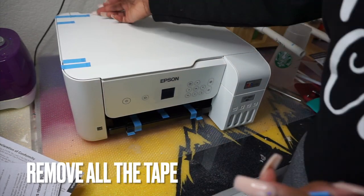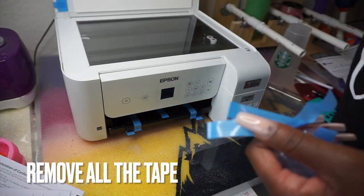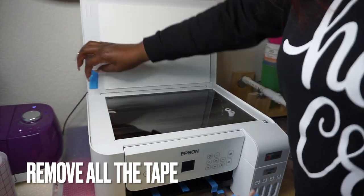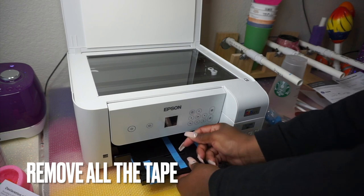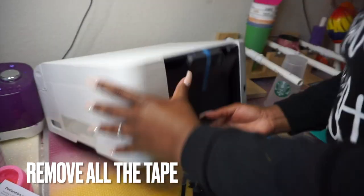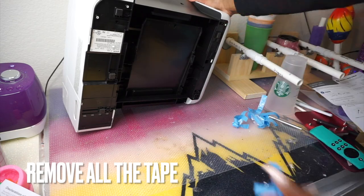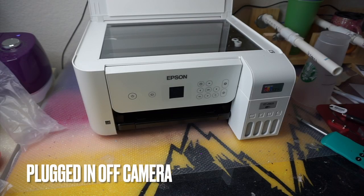The first step in setting up your EcoTank is to remove all the tape. There is tape pretty much everywhere — they got a little fancy with it in some places. Some tape even goes all the way around the back, so you'll be tilting, turning, and twisting the printer every which way to get all that tape off.